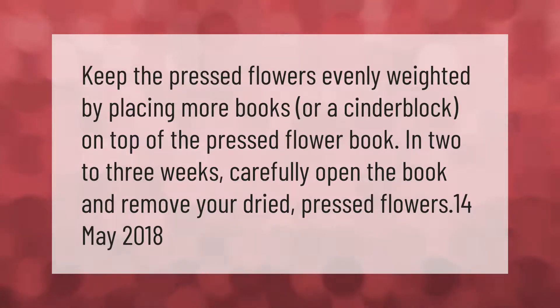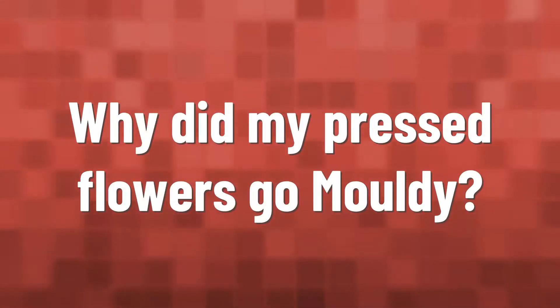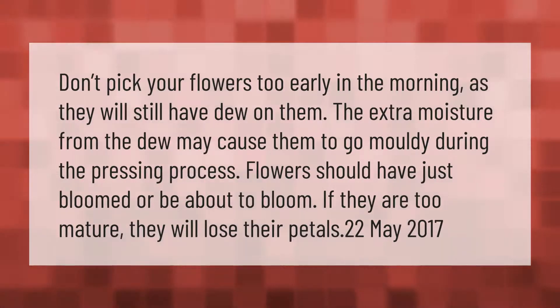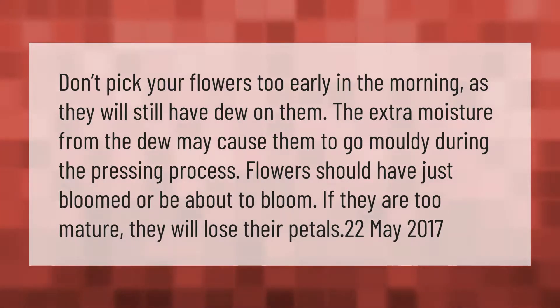Don't pick your flowers too early in the morning as they will still have dew on them. The extra moisture from the dew may cause them to go moldy during the pressing process. Flowers should have just bloomed or be about to bloom — if they are too mature they will lose their petals.